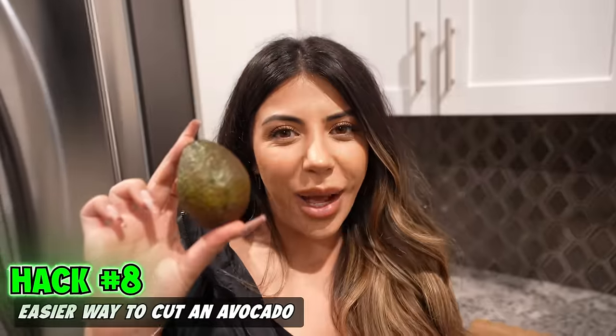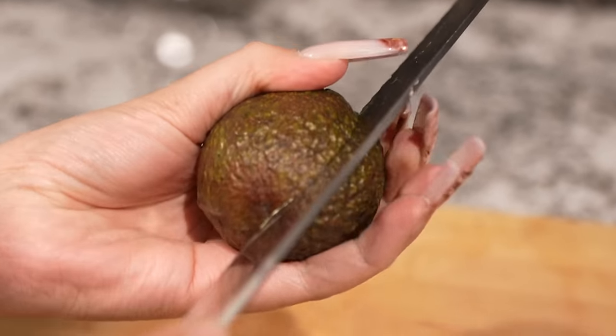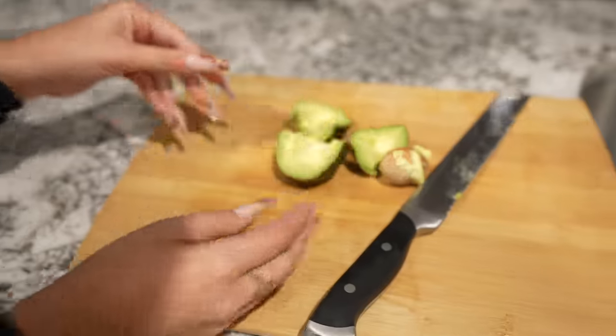This is an easier way to cut an avocado. We're going to go the traditional way all the way around, and now we're going to go this way. How many of you guys have actually done this? See how easy it is? It comes right out of the pit. Look at that — beautiful.